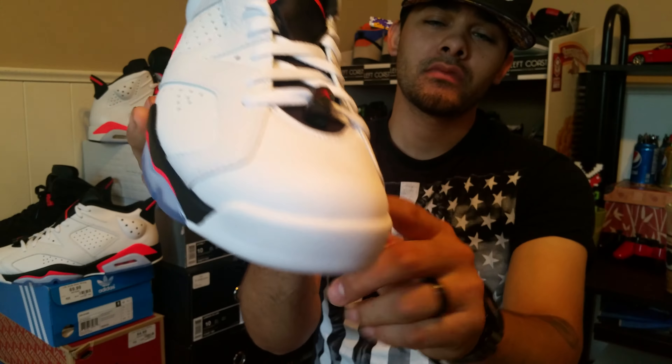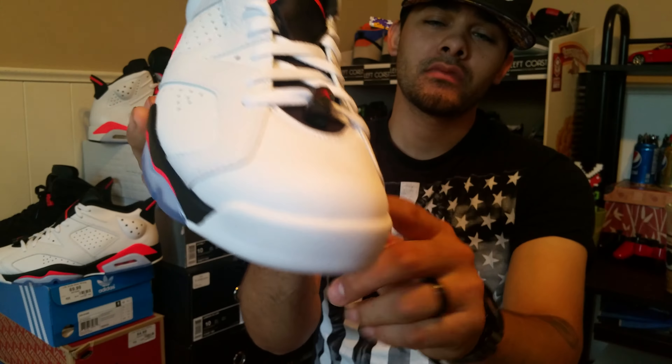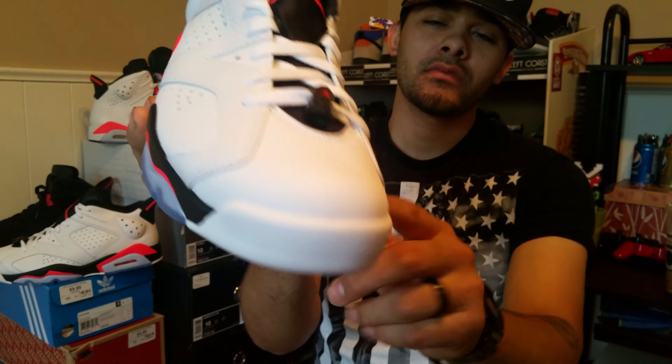I'm gonna try to grab a second pair since they're sitting. I don't think people like the price point for the low, man — $175 for the low. I mean, I'm paying it, I don't mind it.